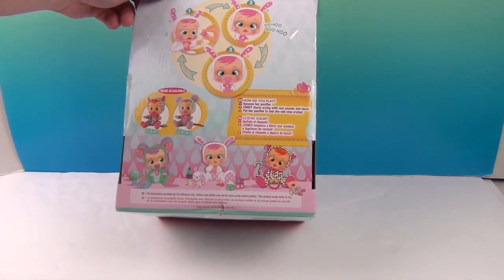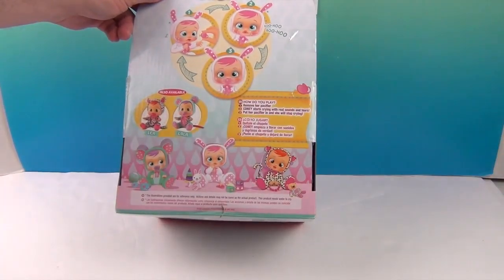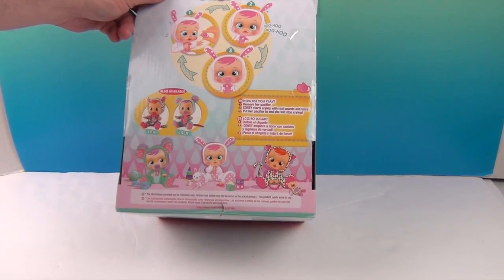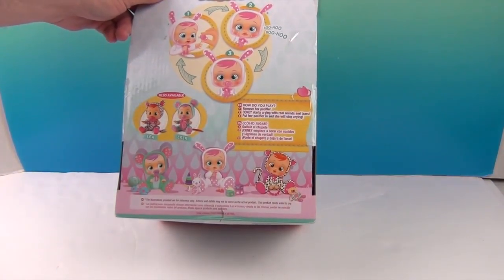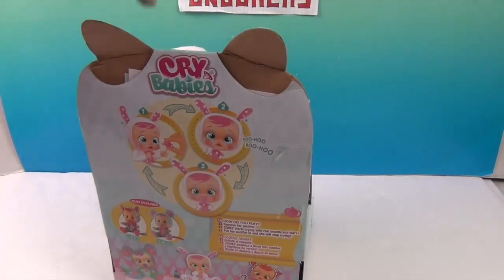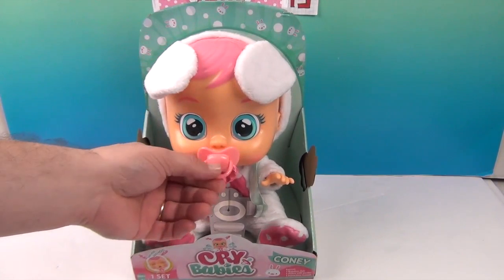Now Lala was the one we had before, so now we get to try and check out Coney. They have little pacifiers which help them dry up their tears and help them to calm down and be happy.